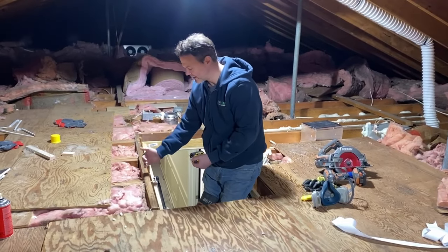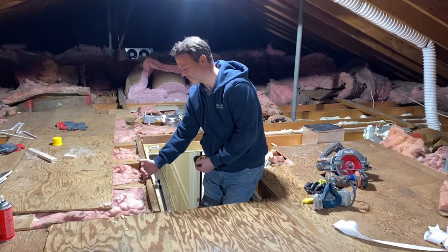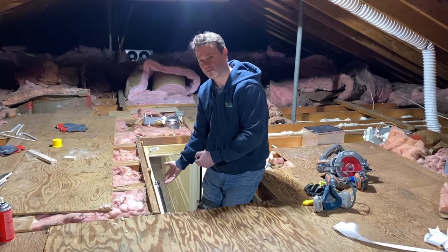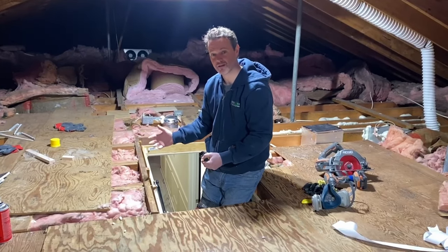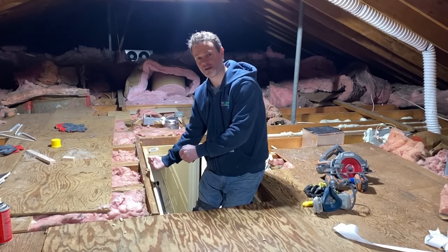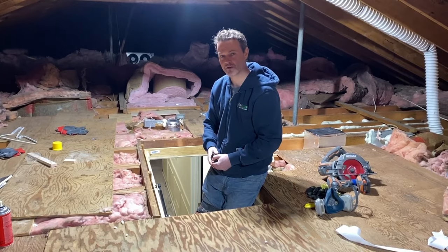We like to have our hatch wall sit outside the joists about a quarter to a half inch on each side, so that if the arms of the ladder ever get bent over time — which can happen on older ladders — they won't hit the underside of the hatch wall whenever they come up.